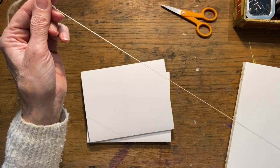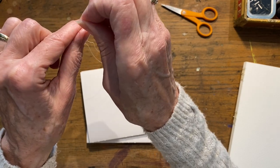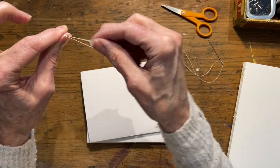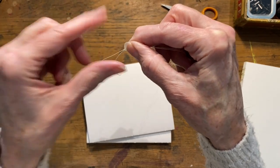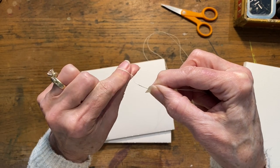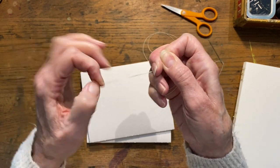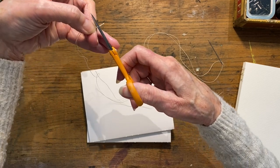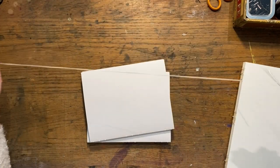I'm going to pull this all the way to the end so my thread is doubled. Then here's a knot I learned from my grandmother — I've seen others tie knots different ways. I just pull it between my fingers, roll it around, twist it, then pull it down, and I end up with a knot that to me is just the easiest way. Then I trim it as close as I can.